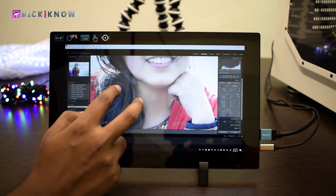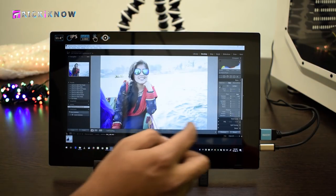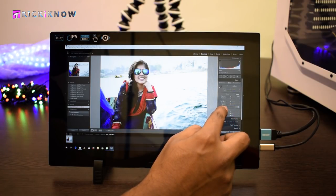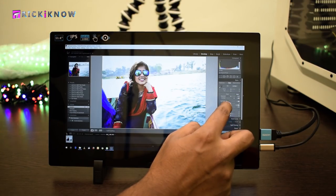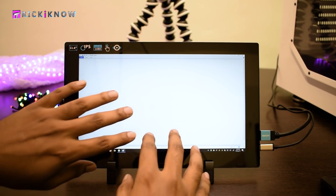The best part is you can zoom your photographs to see every detail, and you can easily change the preset levels by touching the monitor. You can see how accurately I am editing this photograph. This is the super easy way to edit your photographs in Lightroom.